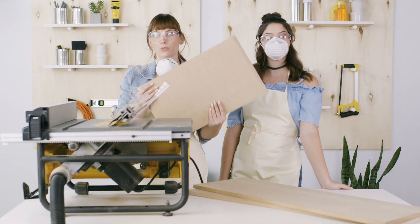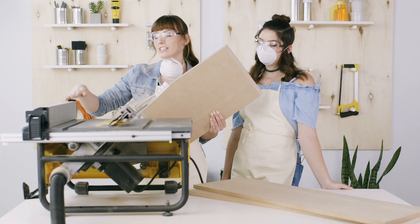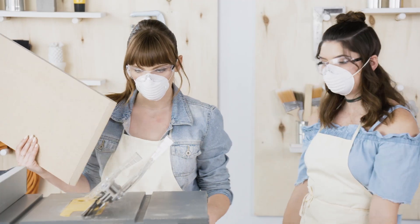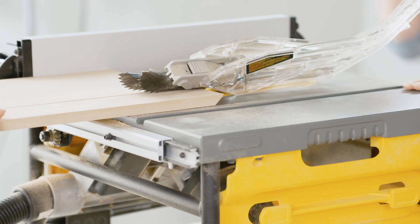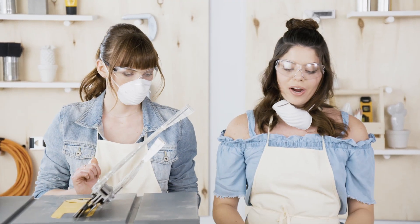Now we have our 20 by 12 inch board, but we're going to make it 20 by 8 inches. With our fence still set to 8 inches, we're going to miter cut 4 inches off. That's it — you only have three cuts on this one, and then you leave the other side straight.